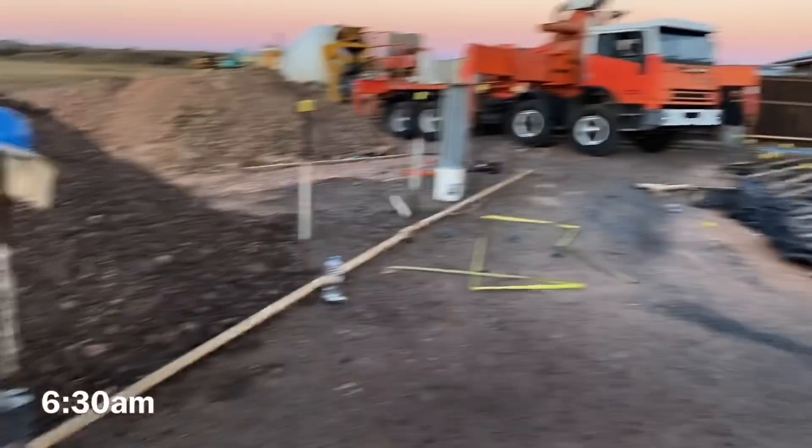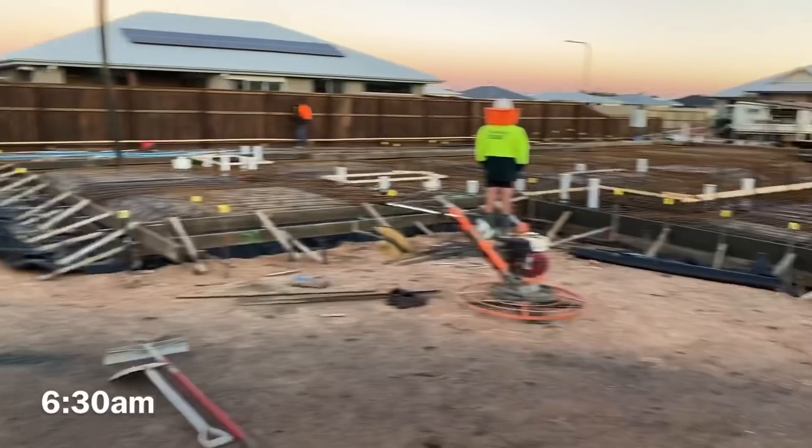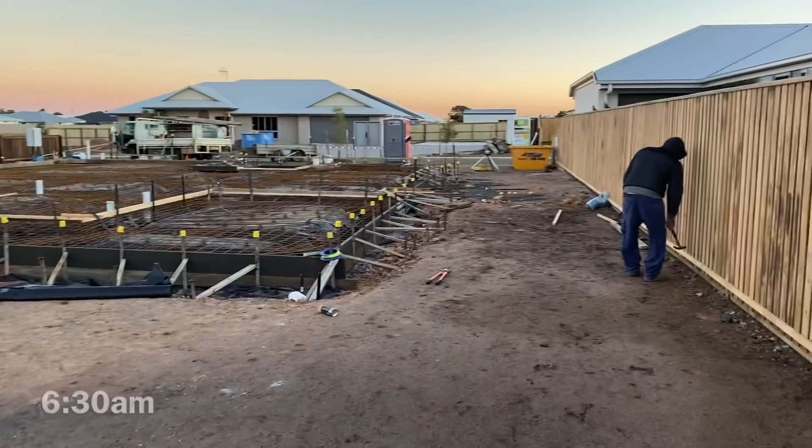The boys are actually stripping the profiles and I just got here. Welcome back to Concrete TV. We're into it now, we just started pumping. Just been on the vibrator, getting concrete all over me - got some concrete in my eye already, didn't have my sunglasses on. We've got some big beams in this, so we'll have to fill those up.